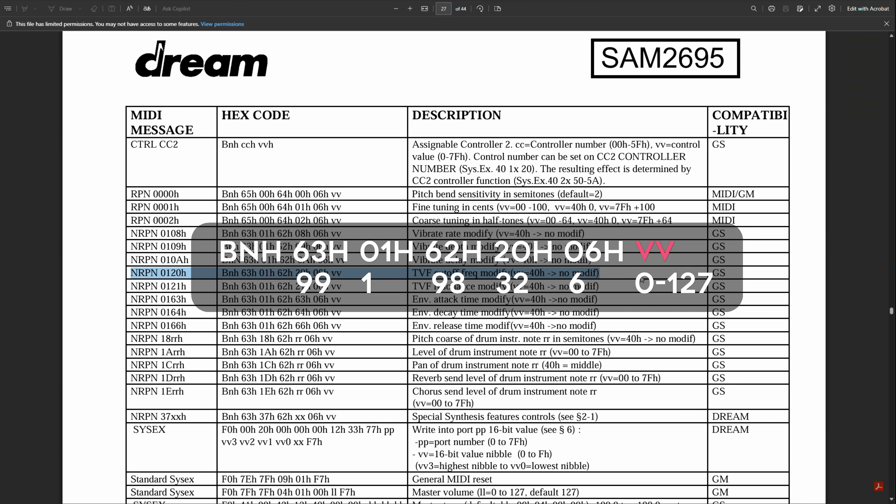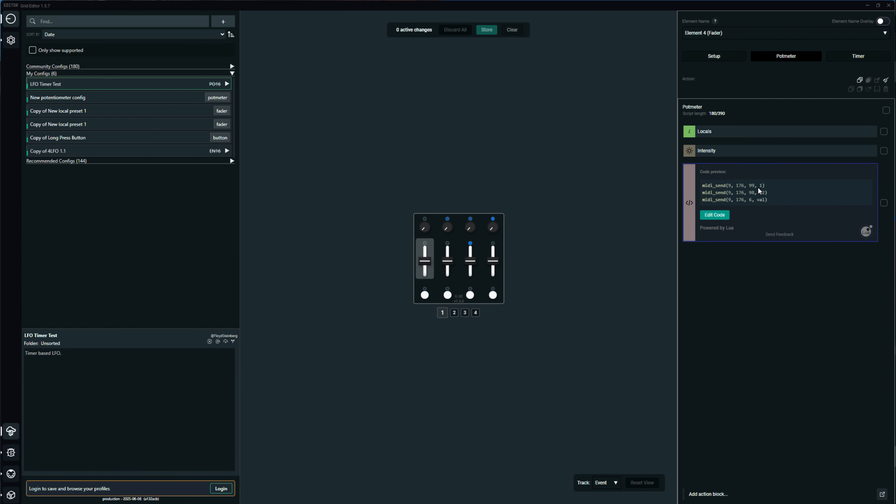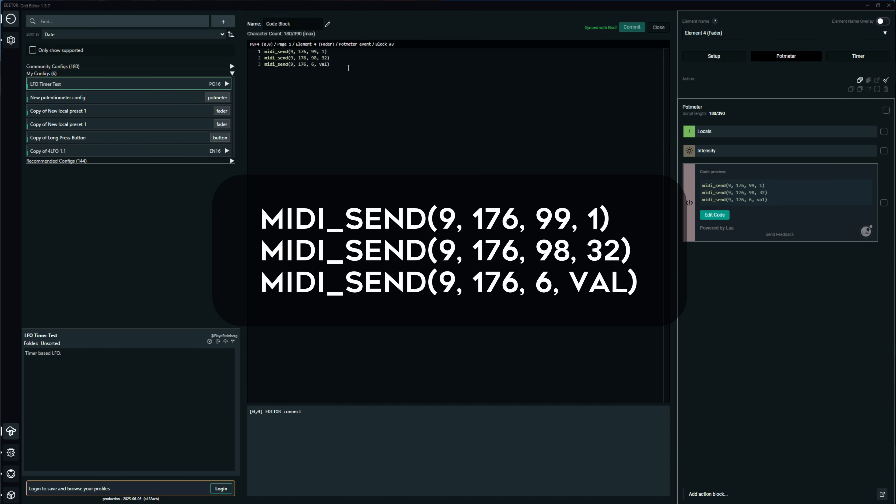In the Grid controller we can add small code blocks that execute commands. I wrote three commands that send the numbers we just worked out: send on CC 99 the value 1, on CC 98 the value 32, and on CC 6 the current fader position of this control.